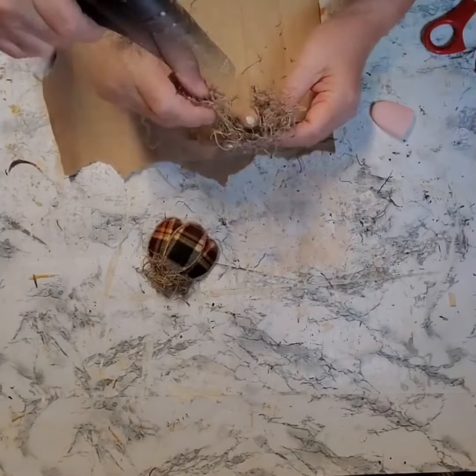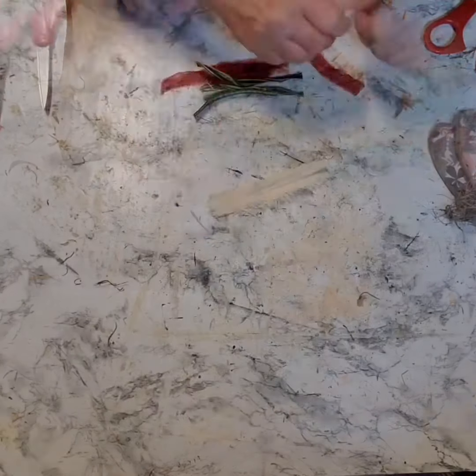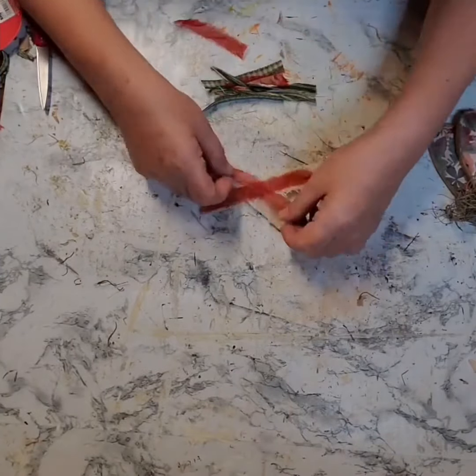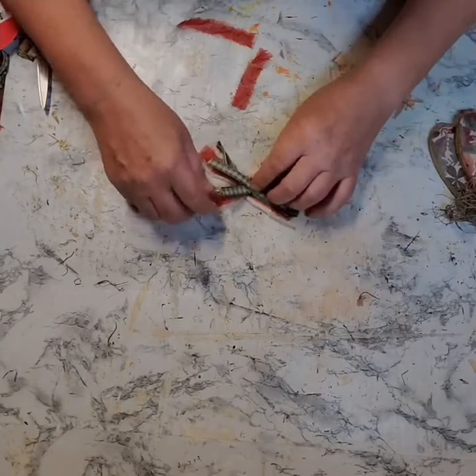Once both my little pumpkins were made, I added some Spanish moss to the top of each of them. And I made each one of them a little messy bow, which I do by just crisscrossing fabrics and then tying them off in the center.